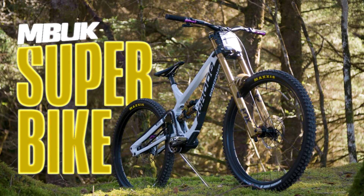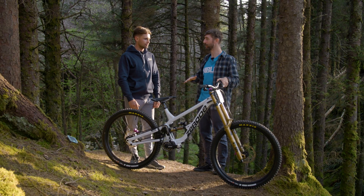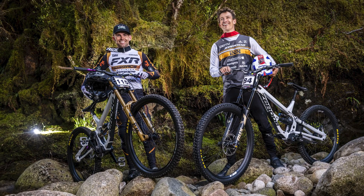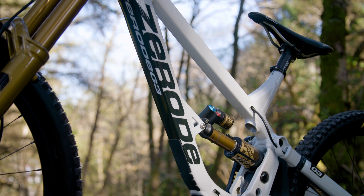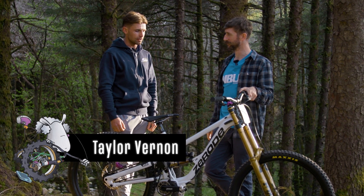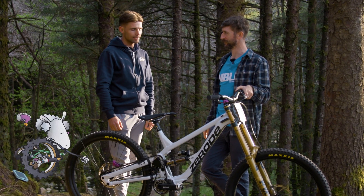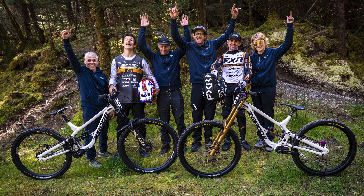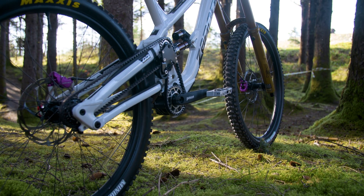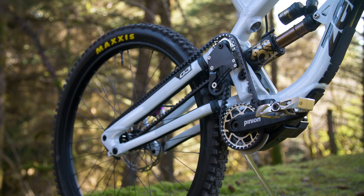So Taylor, you and your new teammate Sam Blenkinsop are on the Xeroed factory team this year and you're on a rather special bike. Yeah, so a new bike for us this year. Really exciting thing for me to be in a team. It's been a few years on my own, so pretty cool to be in that environment again, and we get to ride this sick bike which is totally new to me — gearbox system, belt drive. Things are pretty cool.